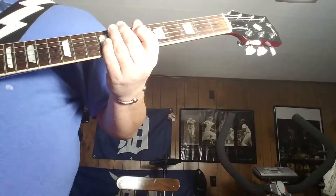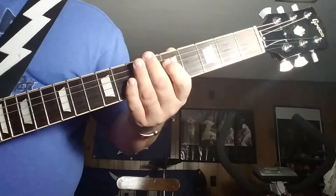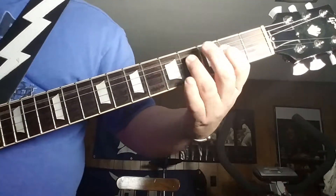Then we get to the bridge — the 'yes sir, no sir, don't come closer' section — and your A string is going to be droning, and you're going to be playing kind of a...